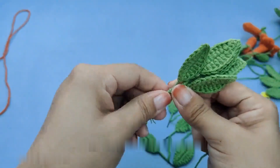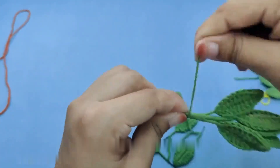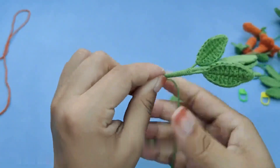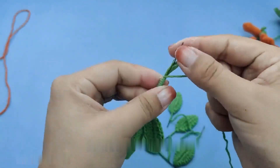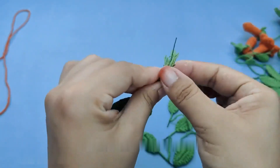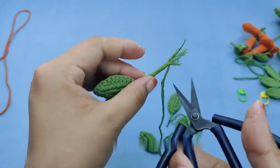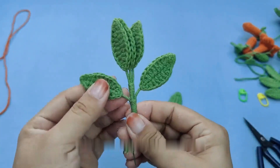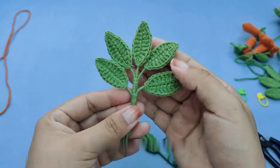If the thread of the flower center is a bit long, you can trim it. Then take out the flower bud and pass it through from the bottom. Take out the same receptacle — the assembly method is the same as with the little flower just now. Put it in, apply some glue, then wrap the wire around it.